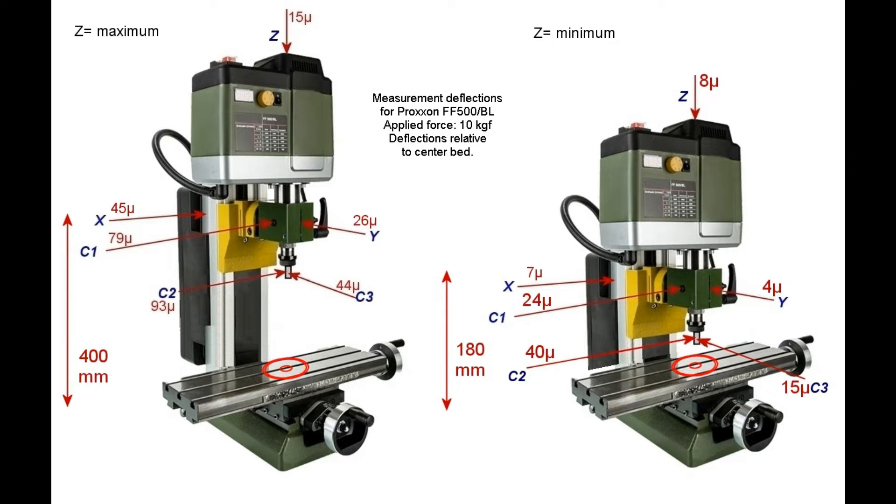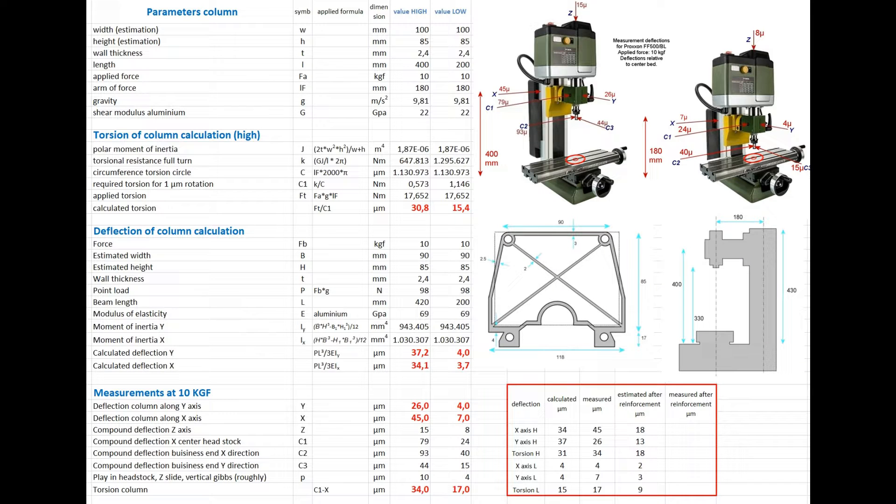For now the x, y and c1 deflections are the most important. X and y provide insight into the bending of the column, while c1 tells me more about the torsion. Naturally, the values are significantly lower with a fully lowered milling head. However, it would be very nice if the c1 deflection in particular could be reduced, because it is too high for me by about a tenth of a millimeter at 10 kg of force.